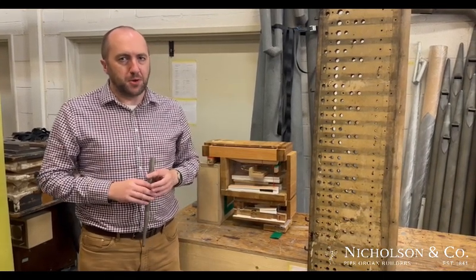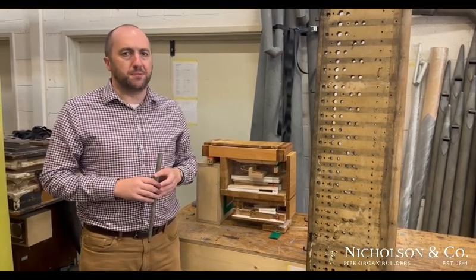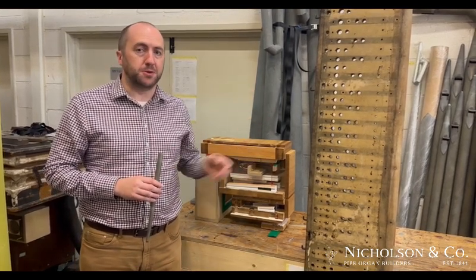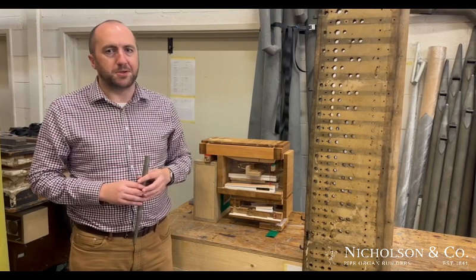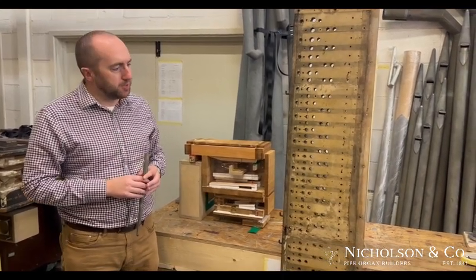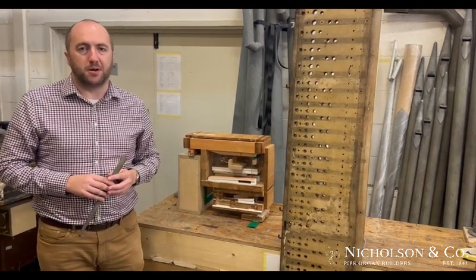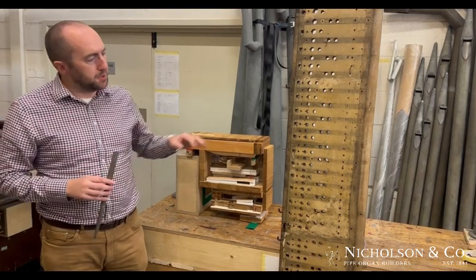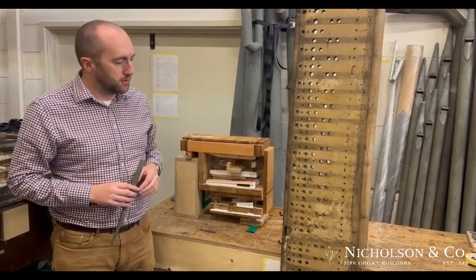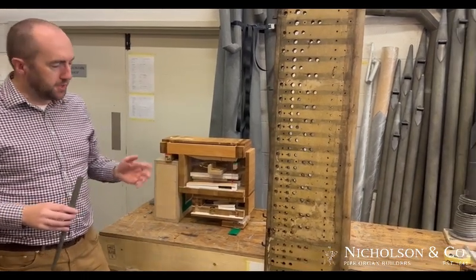We're not starting from a completely blank sheet of paper — there are some clues found amongst the solo soundboard in the organ. One of our team, David Ross Kelly, has been tasked with developing a new pneumatic action that, to the best of our knowledge, fits within all the different parameters and clues that we found, and yet works well. David's going to talk a bit more now about how we got to that and how it works.